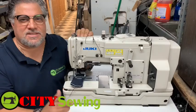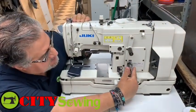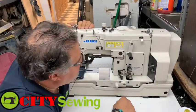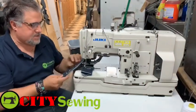Hello, thank you for watching. This is Brian from City Sewing in New York, www.citysewing.com. Here we have a LBH783, a great machine. This is a Yuki buttonhole — see the sample here.